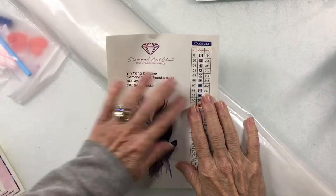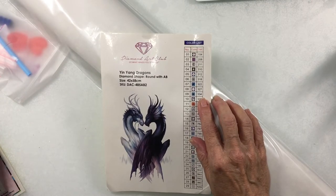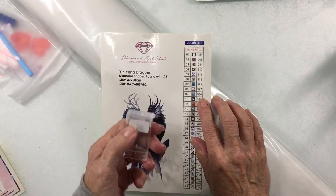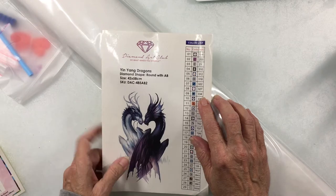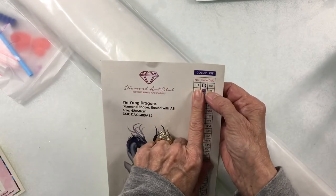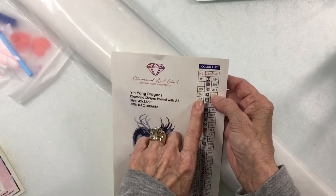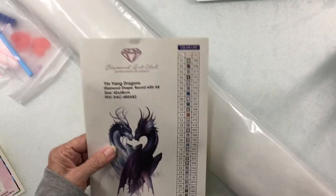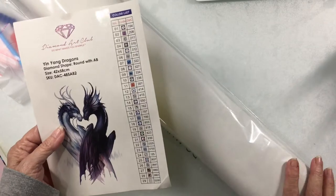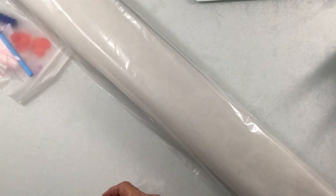I saw another video where instead of putting color numbers on drill containers, someone simply uses 1 through 29, putting all the 154s in container 1, the next color in container 2, and so on. That makes a lot of sense. If you hang on to the color key, you can still go back and change them to DAC numbers for your leftover drills quite easily.